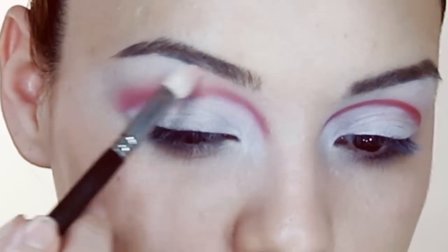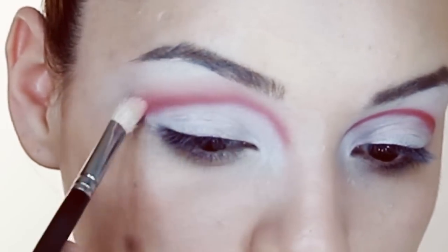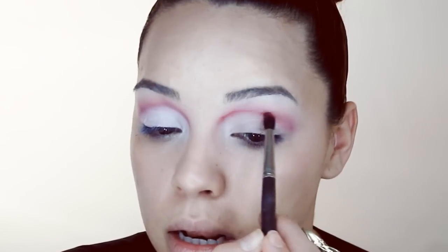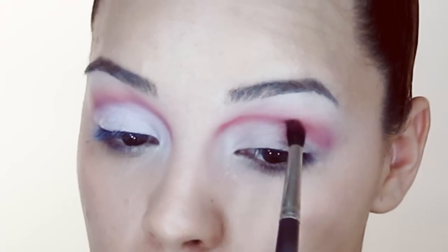Going around the edges with the 217 brush we should pick up anything we really don't want. Next I'm going to take an NY38 brush by Louise Young and a red pigment — this is a no-name pigment. Once I have it pretty much even, I'm going to go back to the 217 and softly blend the edges just side to side.